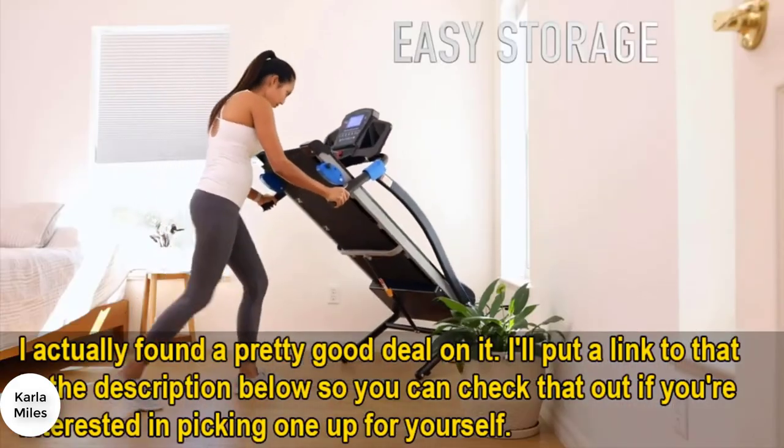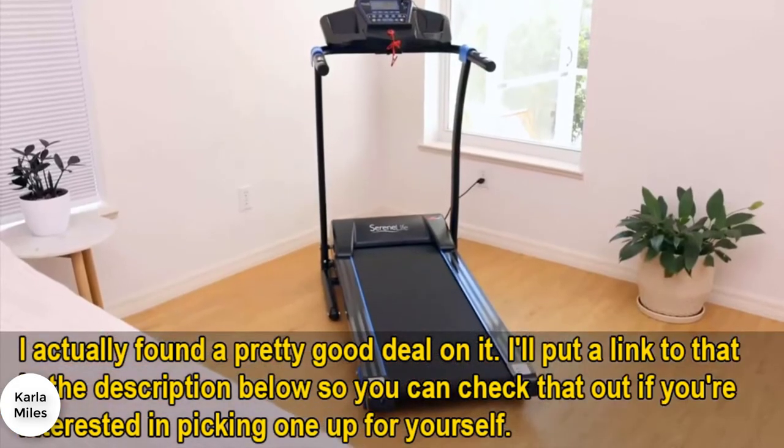Revitalized and rejuvenated, simply lift the deck, stow it away, and get on with your Serene Life.